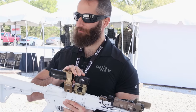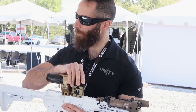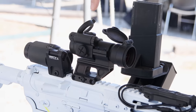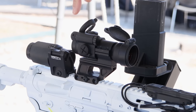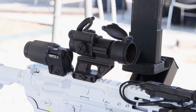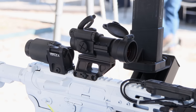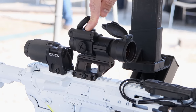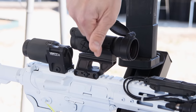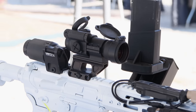We make FAST mounts for pretty much every popular red dot on the market. Over here we've got the full-size comp series — all the legacy Aimpoint Comp M2, M3s, and as long as you're using the Aimpoint top ring assembly, the Comp M4 and M4s which are standard issue with the U.S. Army, they're going to drop right on. This is an Aimpoint PRO, one of their most popular selling optics for law enforcement, and it's going to drop right on giving you that same 2.26 inches to center line.